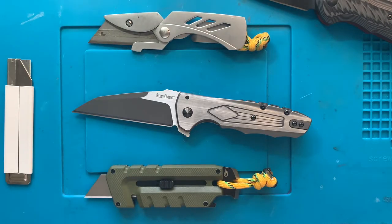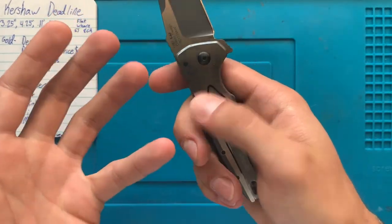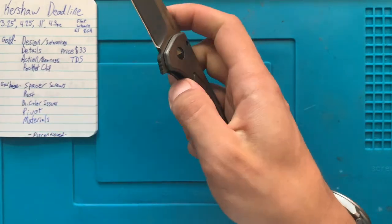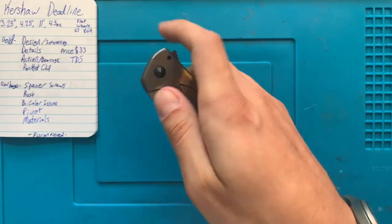I now return you to your regular programming. The price is gold as well — this is about 30 bucks, and it's on bearings, which is why the action for a budget Kershaw is pretty darn solid.